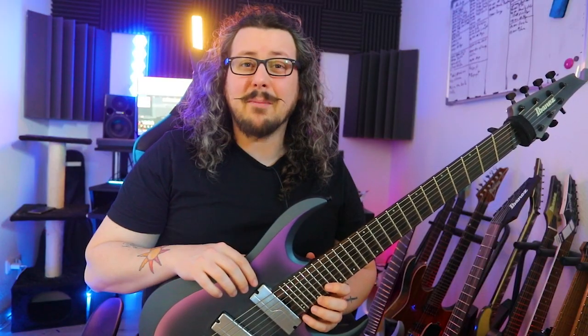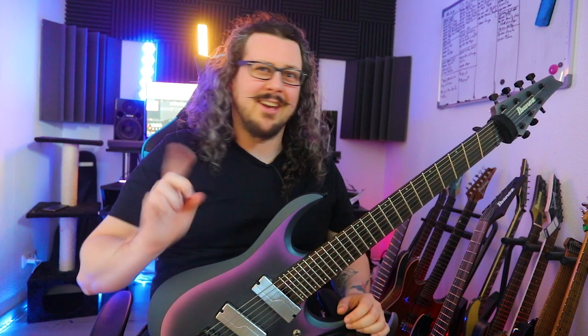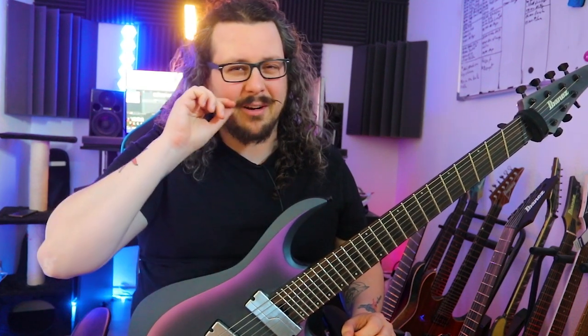Are you bored of your sweep arpeggio playing and want to spice it up a little bit? Maybe make it more modern and fusion-esque with some 7th arpeggios? Then this etude is the right one for you!